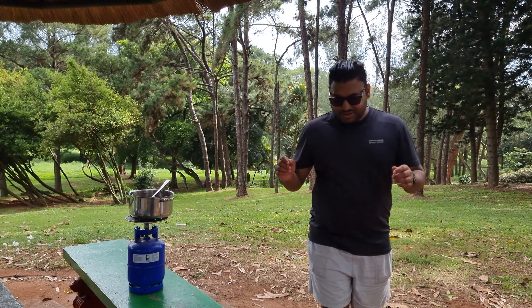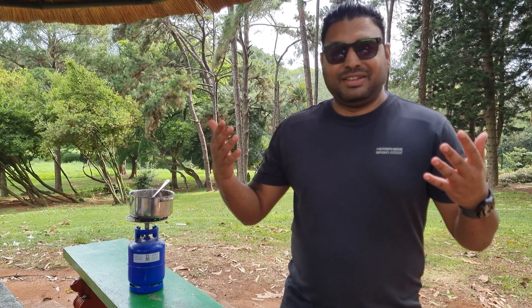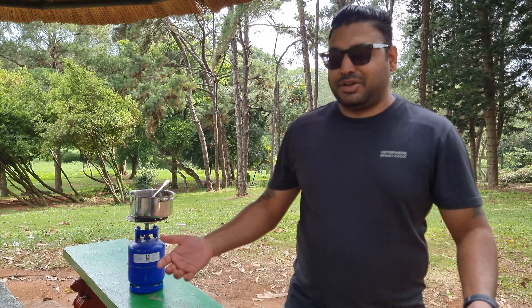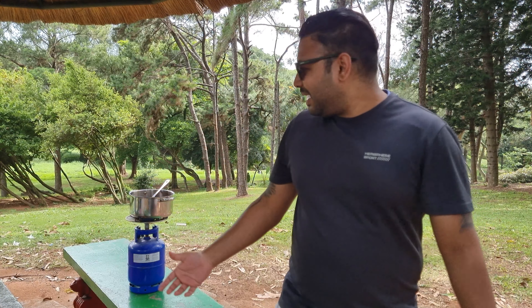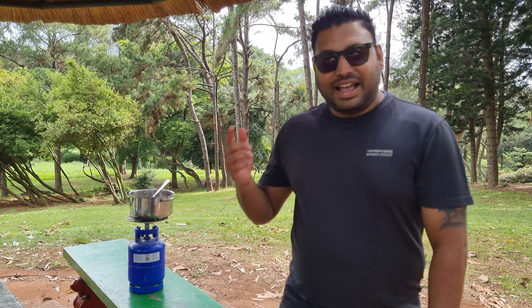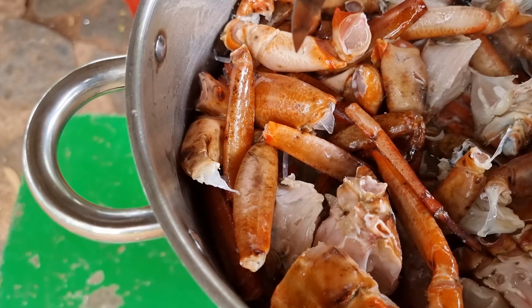This is the first time I'm attempting to cook crab curry, and also the first time I bought crab with my own money. I now finally realize why we only eat crab curry during Christmas time in my family — crab is quite expensive. I paid about 300 rand for these, and they're not very big ones. Yeah, I now know why we only eat crab during Christmas.